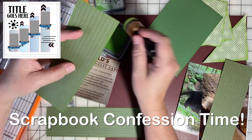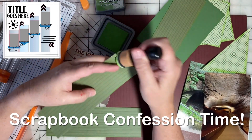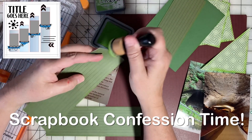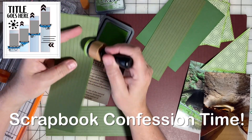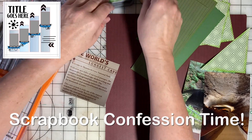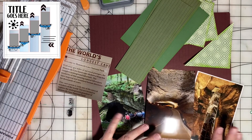If you can relate to my scrapbook confessions — I'm trying to include them in each video now — I would love it if it sparks something for you. Please leave a comment; I love to share the hobby that way through the comments and make new friends here on YouTube.